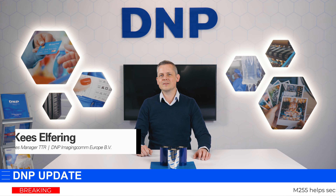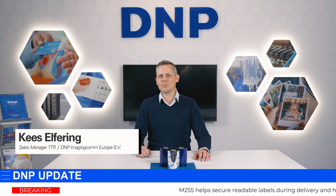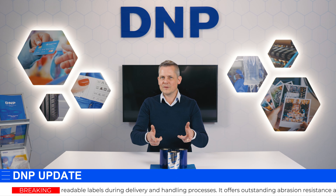Hi, and welcome to the DMP News Update. Today I would like to tell you a little bit about one of our most versatile products, M255.